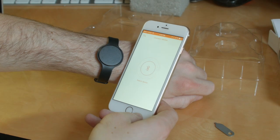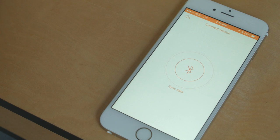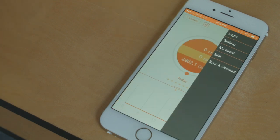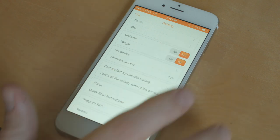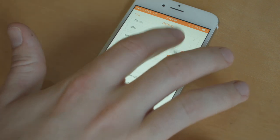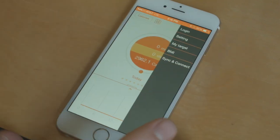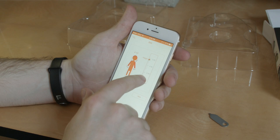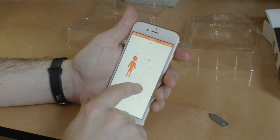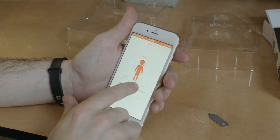Once we are successfully paired, we can access the app settings and set your preferred unit of measure. Once you are satisfied, we will enter your personal profile settings. Tap to access the settings and select BMI. Run through each window and enter the information that best describes you.